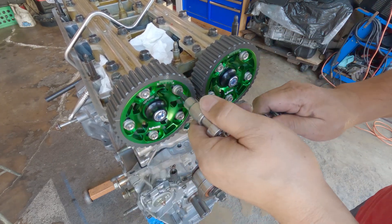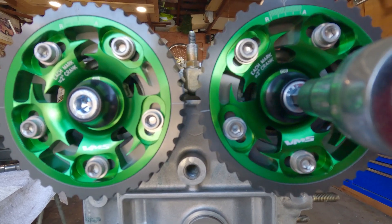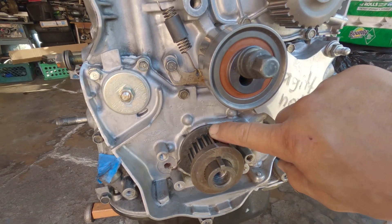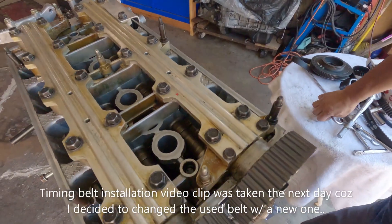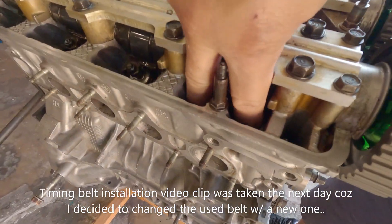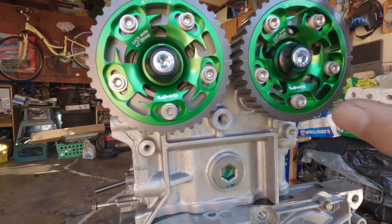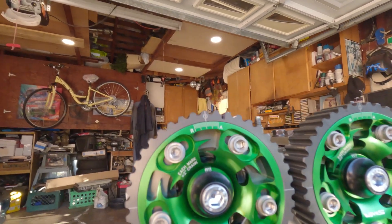I'll recheck all the torque afterwards. I'm going to line those up together. Make sure you're on top dead center — that's for the number one piston. If you're not sure, always put a long screwdriver in there to verify. Give it a tug and you'll hear the sound confirming you're on TDC for number one. Set that and align your camshafts together. This is set at zero — it's set at zero degrees.